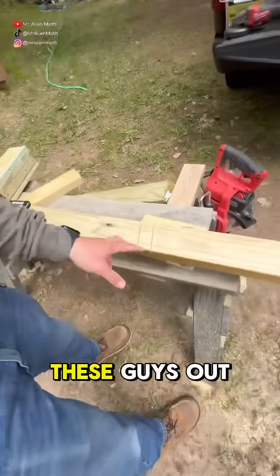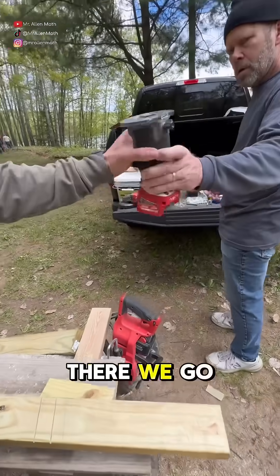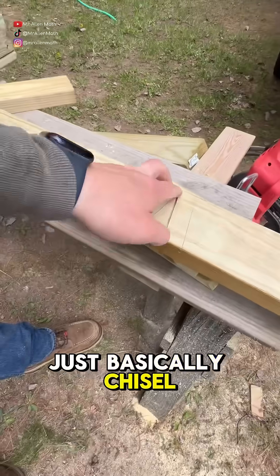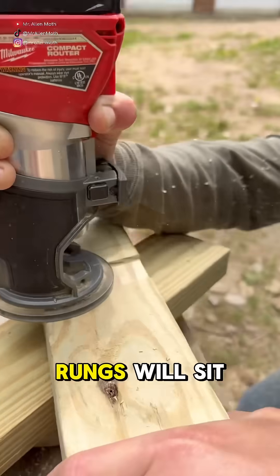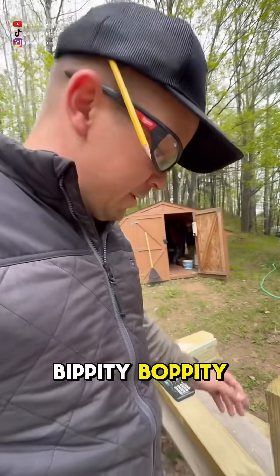Now we cut these out with the circular saw, and then a router — there we go. Take that little bit there, and that's going to basically chisel all that out so your rungs will sit nicely in the notches, and we'll screw it from behind. Bippity-boppity.